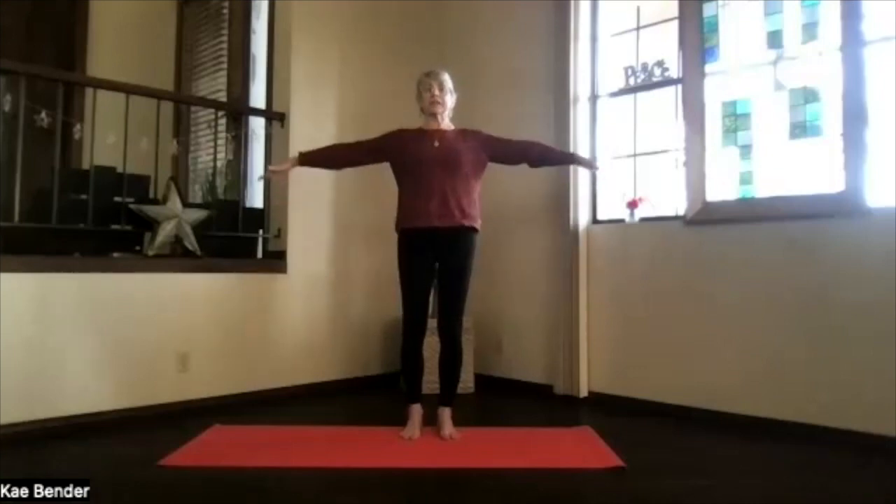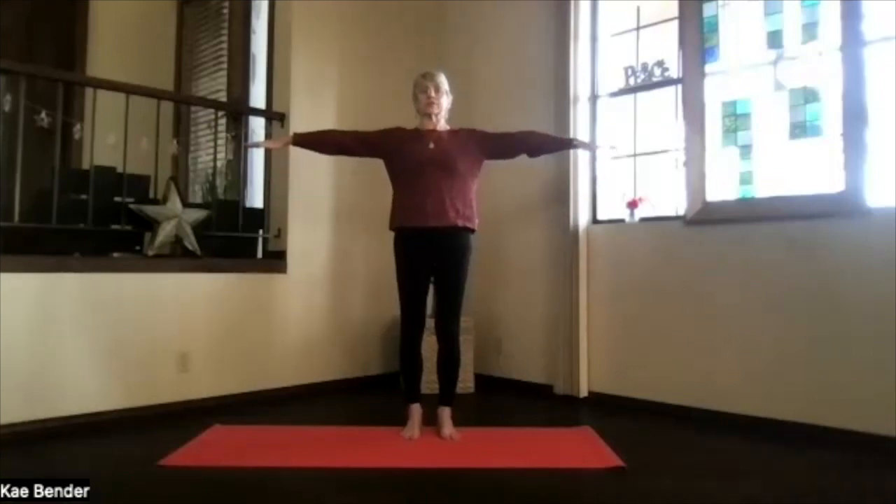Spread your toes, inhale, bring your arms to shoulder level, stretch the fingertips out. Exhale, hands to your heart, elbows back, feel the chest stay open.